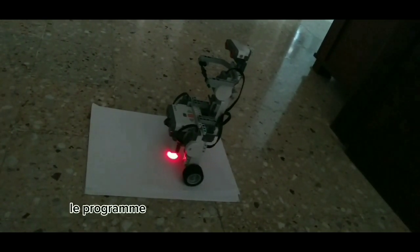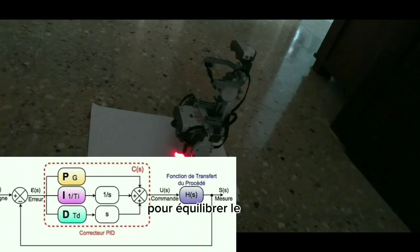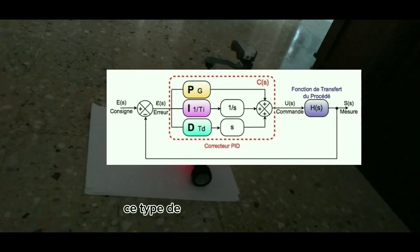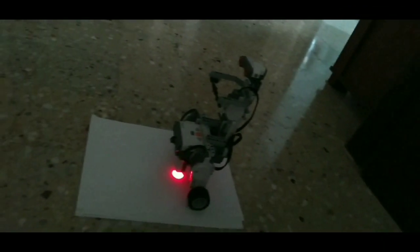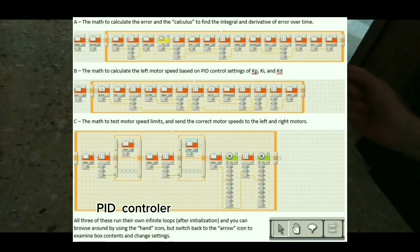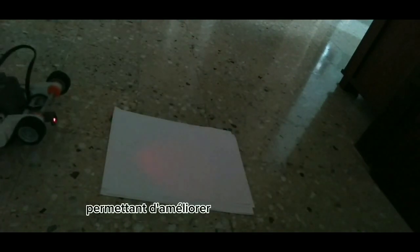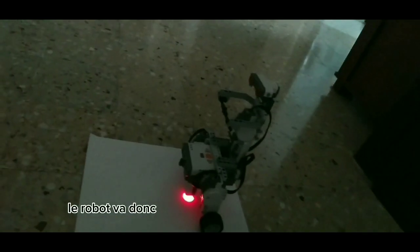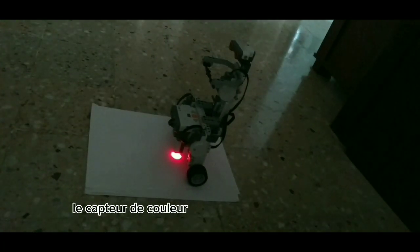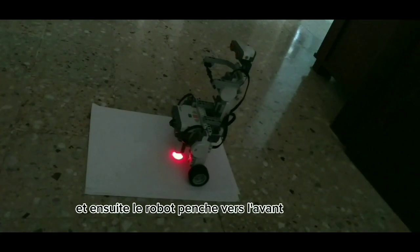Le programme Segway utilise une stratégie appelée PID Controller pour équilibrer le robot. Ce type de stratégie de contrôle peut être utilisé dans plusieurs autres applications de la robotique. Le PID Controller, appelé aussi correcteur PID, est un système de contrôle permettant d'améliorer les performances d'un asservissement, c'est-à-dire un système ou procédé en boucle fermée. Le robot va donc exécuter son programme en boucle : le capteur de couleur détecte le taux de luminosité et ensuite le robot penche vers l'avant ou l'arrière.